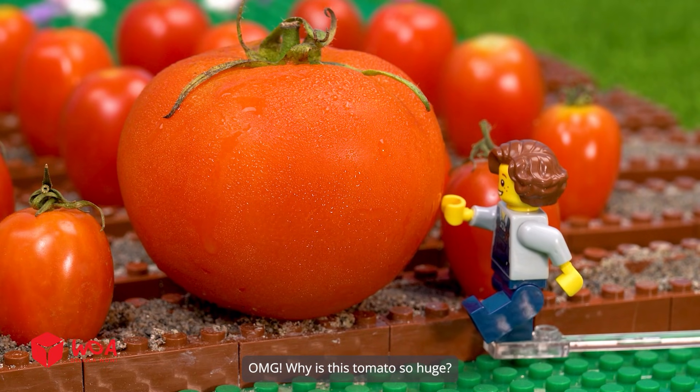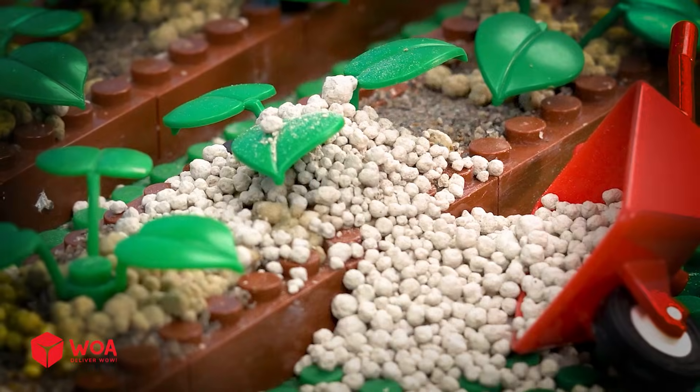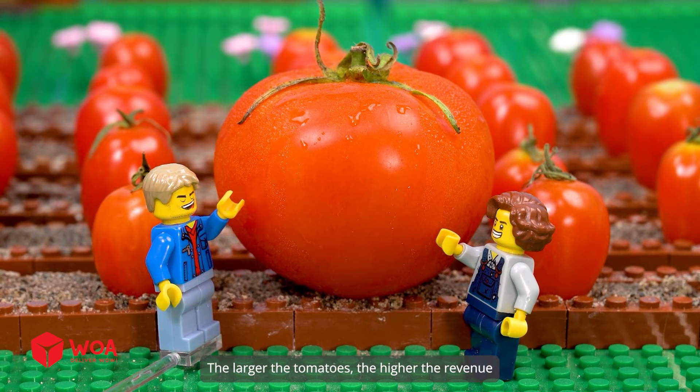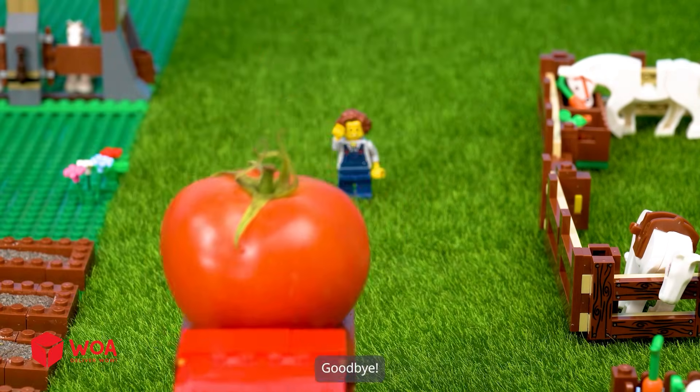Oh my god, why is this tomato so huge? Oh no, the boss is home. Don't worry — the larger the tomatoes, the higher the revenue. Hahaha! Goodbye!